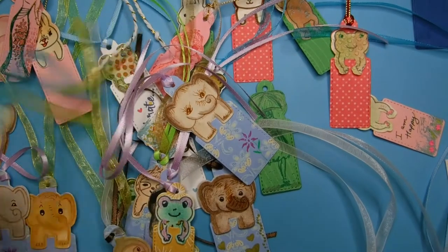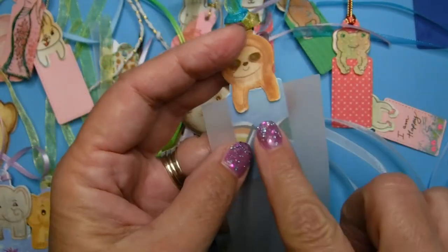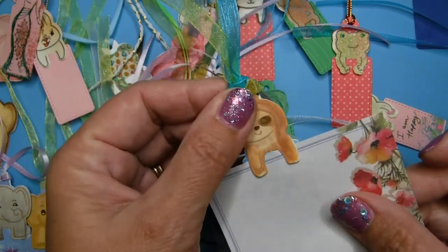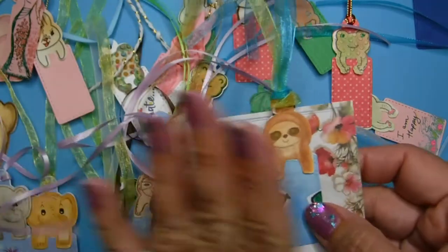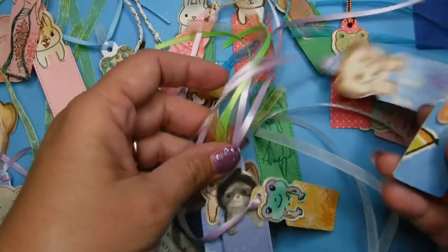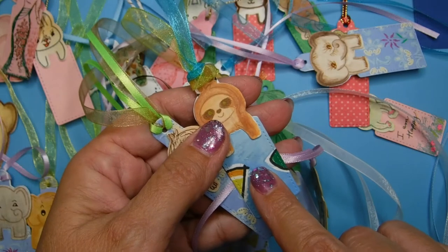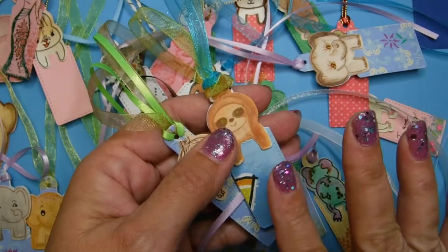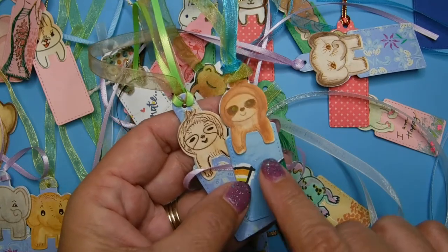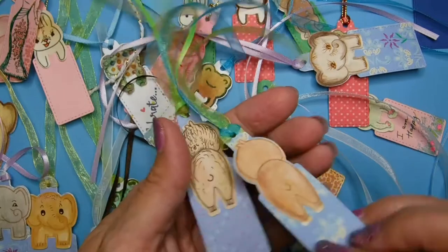Let me show you how these guys work. When you have your book, you can insert your little bookmark and hold your spot. It doesn't hold it tremendously well because it's more for decorative purposes, but it does hold it and will not fall off. The best way to do it is to close your book and put your bookmark inside. Some of them I use different ribbons — that's another way to personalize them.